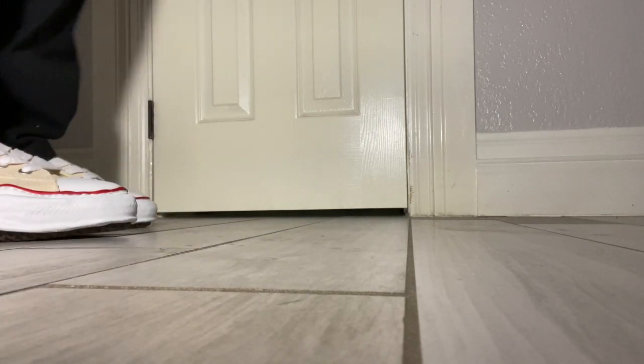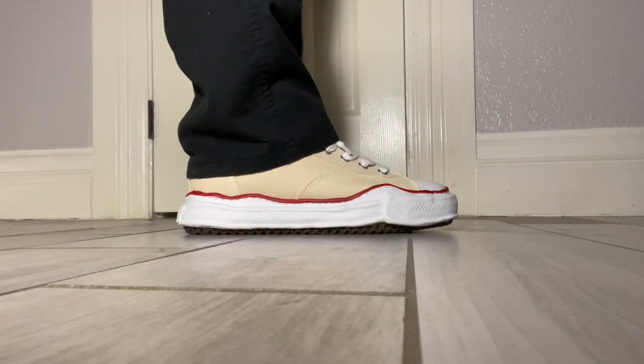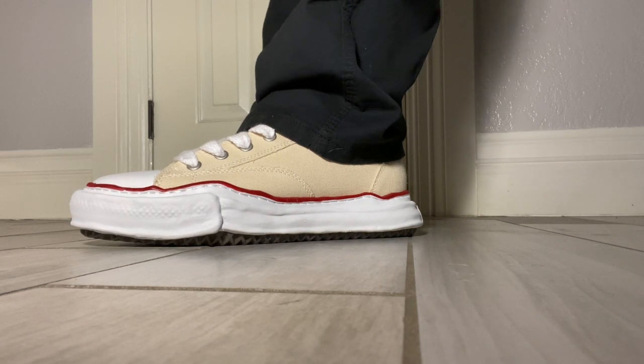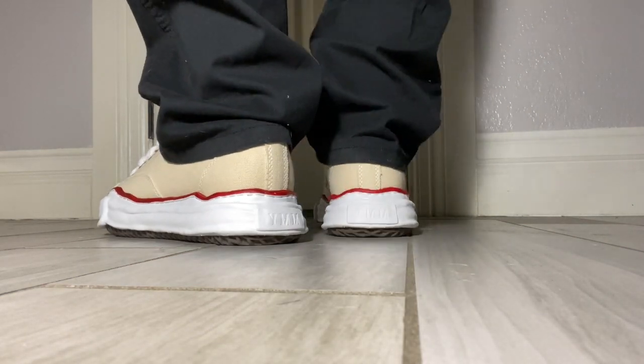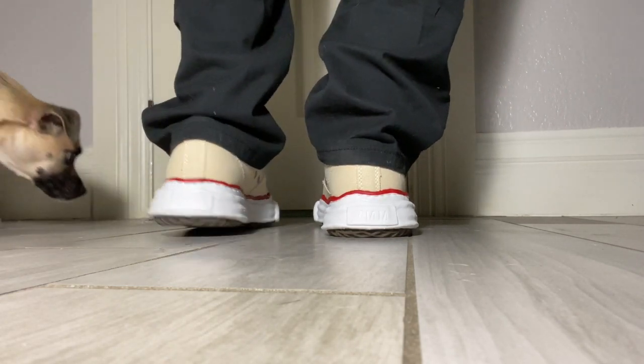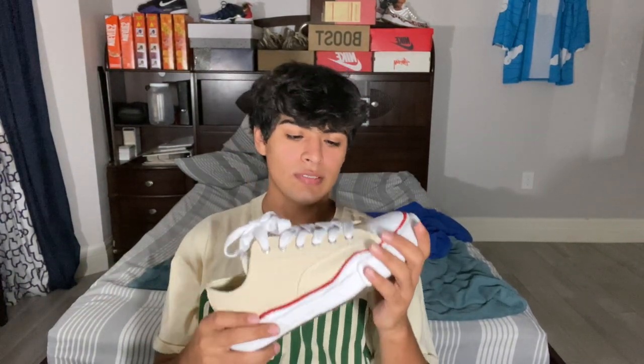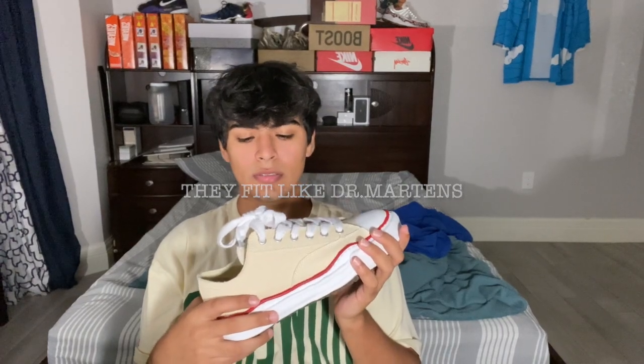Let's try these on and I'll give y'all a little on-foot review. I'm back — I tried them on. They are a little too big. I got a size 44, size 11 US. I recommend going down a size and a half, so like a 42 or 43.